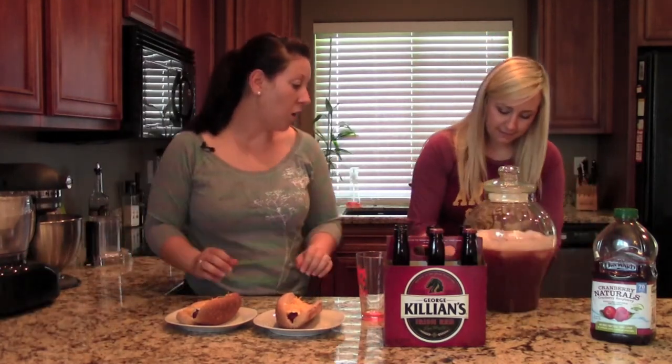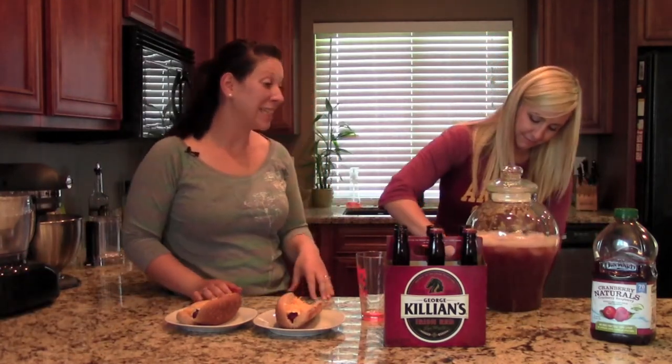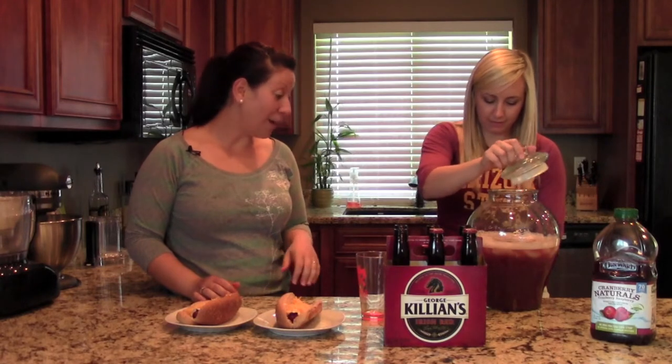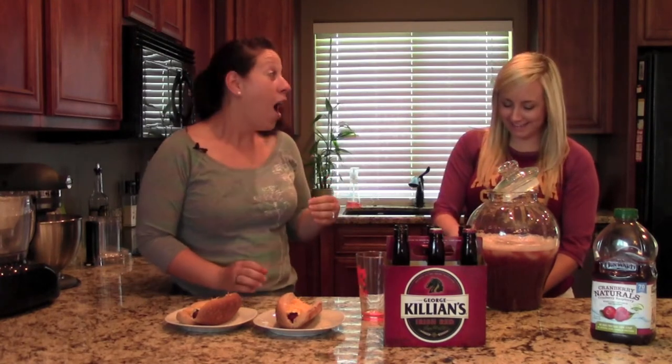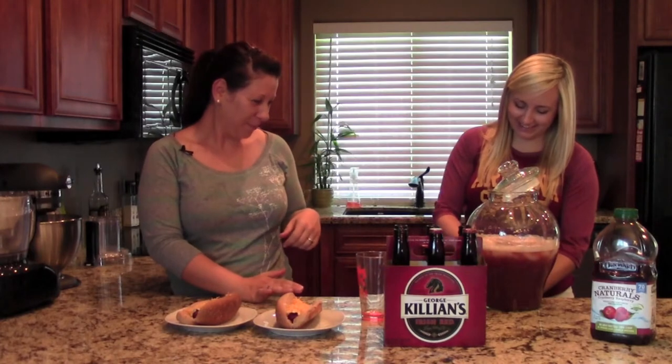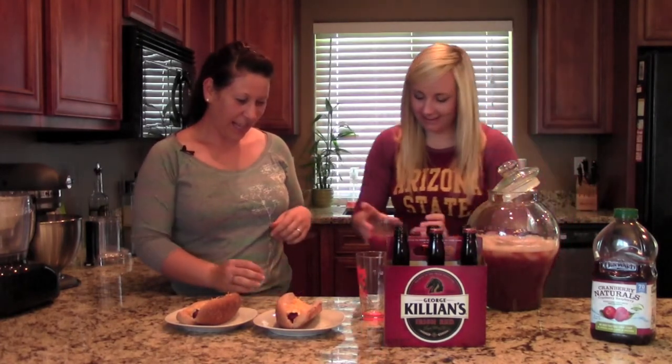My drink dispenser has a little spout on it, so I'm just going to fill up our cups. Oh, that looks awesome — I can smell the beer and the punchy flavor already. Do I get to drink out of the marathon cup? You do get to drink out of the marathon cup. I have this really weird thing with my marathon cup and I get really upset if people drink out of it. I hide mine in the back. There you go.